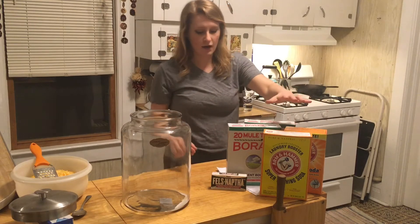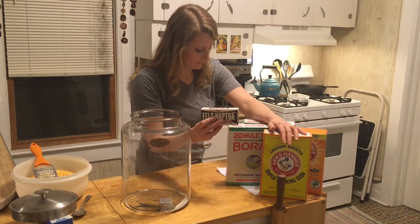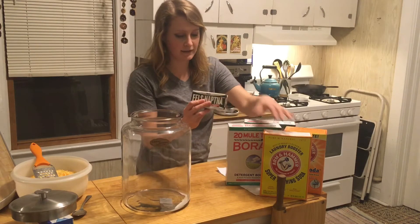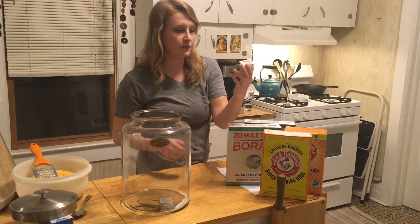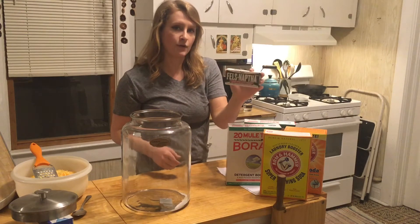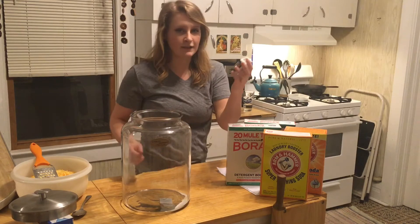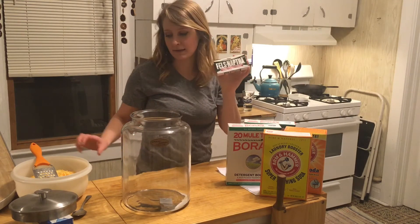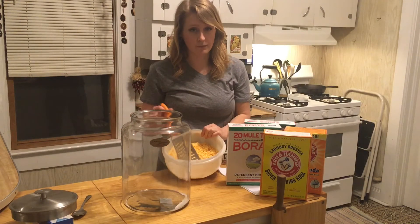The things that you would need are four bars of this stuff. This is kind of like a stain remover, laundry detergent. You can get Fels Naptha or the Zote Bars — they're really great. They come in five ounces and we'll need four of these. And then you need to grate them. I have grated three of them already.